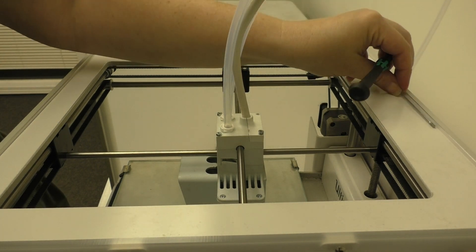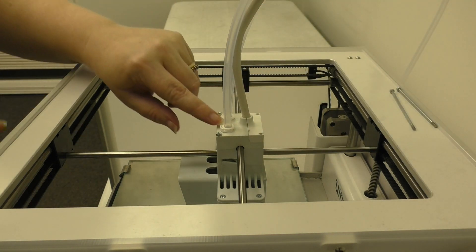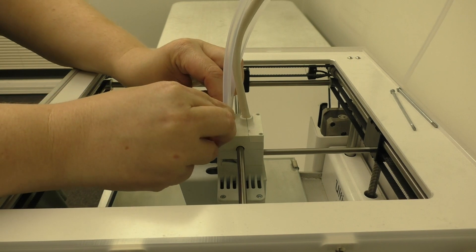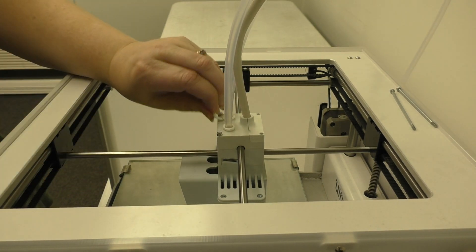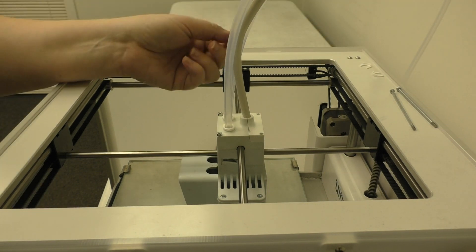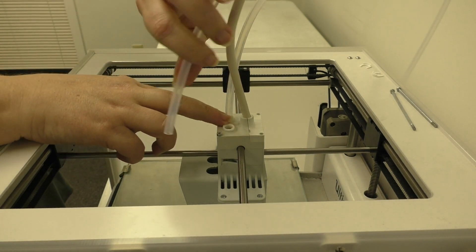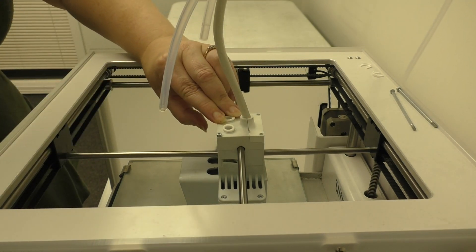Go ahead and set these aside. Next, we're going to remove the clamp clips from underneath the collets — just slide them forward. Be careful not to drop them. Now apply downward pressure to the collet and pull up on the Bowden tube. Do the same thing to the other Bowden tube: downward pressure and up.